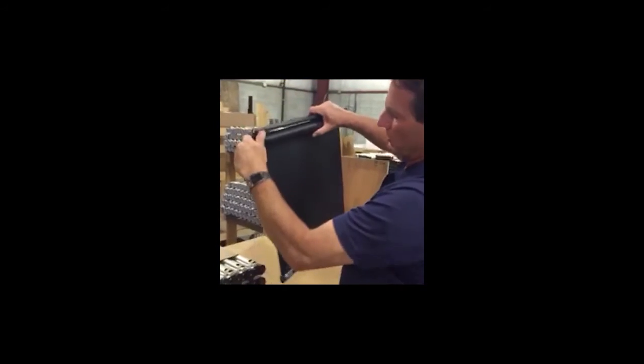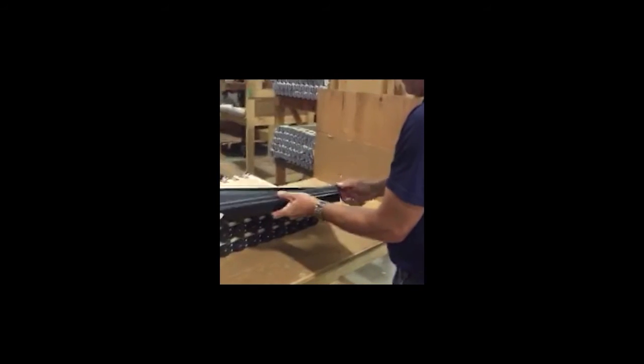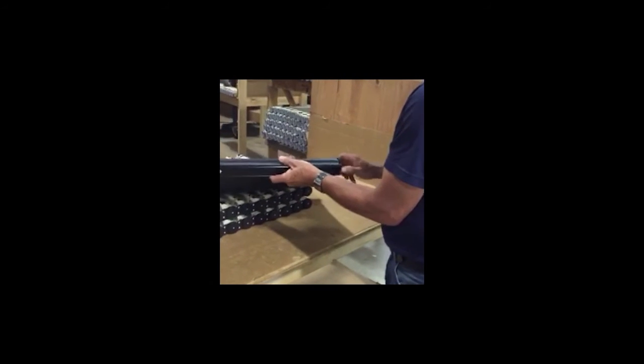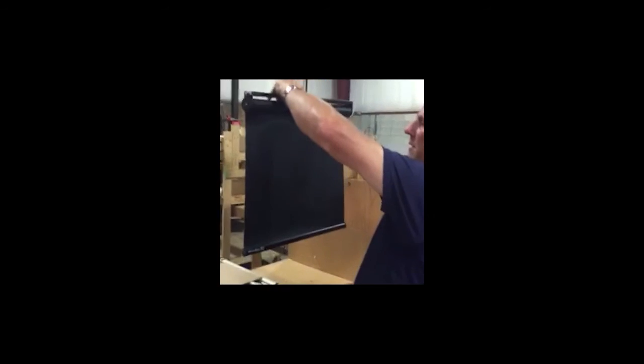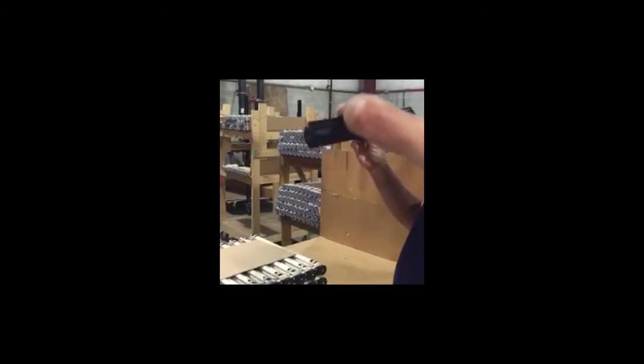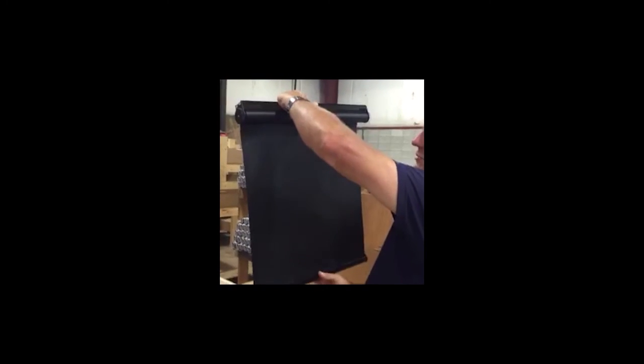That's a little slow, so we're going to put more tension into it — about three or four more turns to try it again. A couple more and we should be good. And that's how you put tension into a slow rise roller shade.